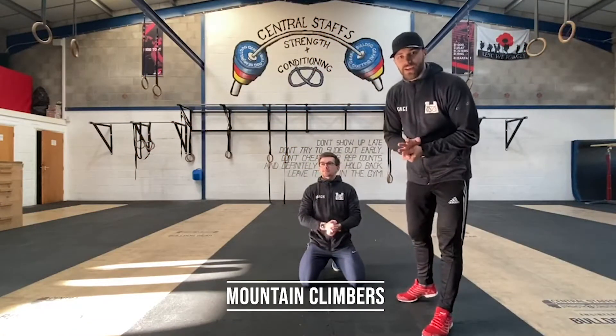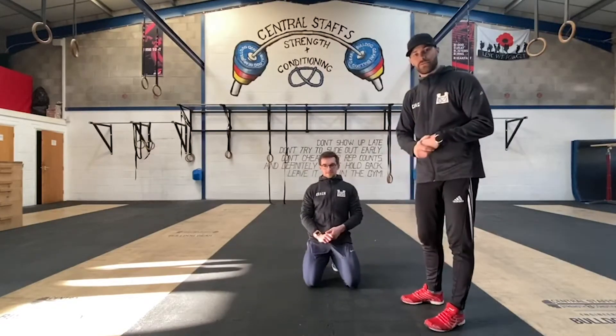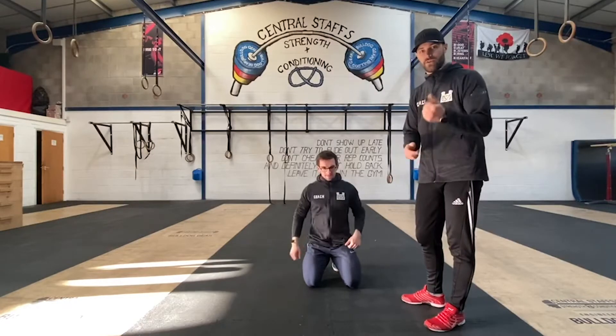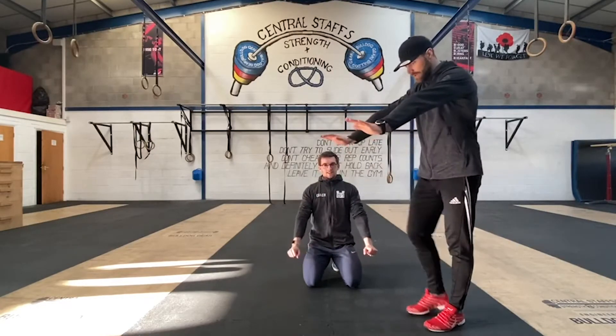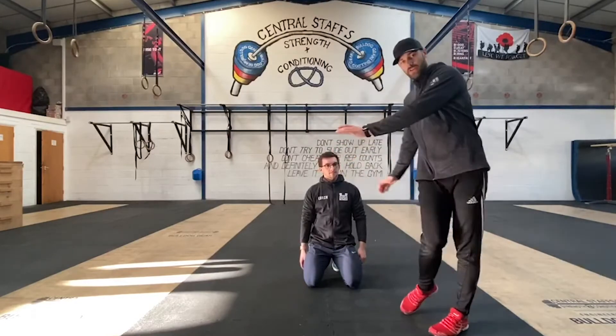Next move we're going to do is mountain climbers — fantastic for your core. We've got two different variants of this one: the first one being a neutral mountain climber, and the second one being a rotating mountain climber.